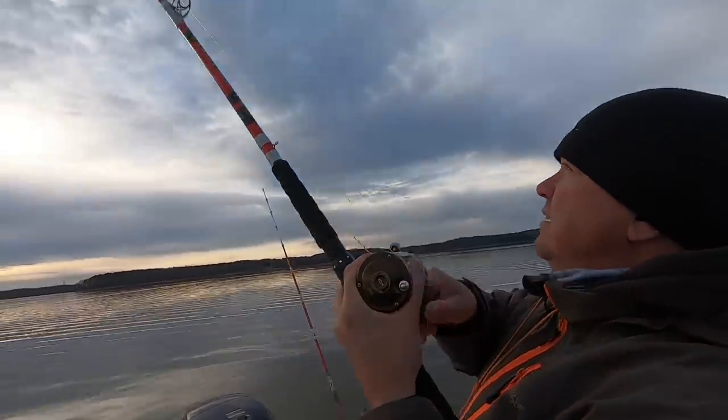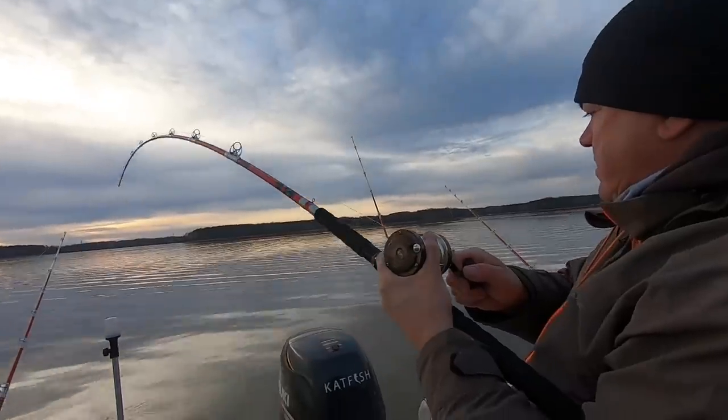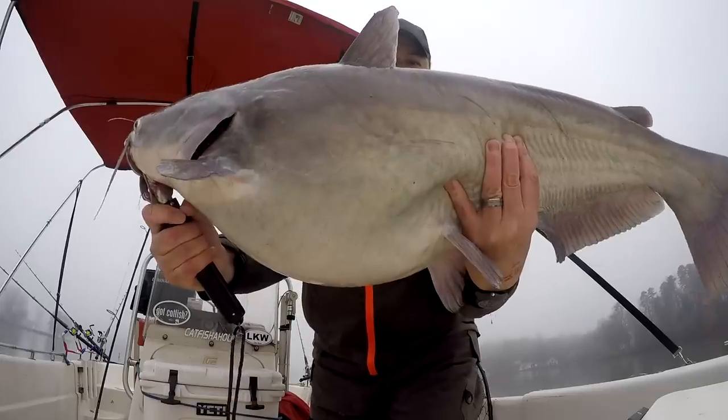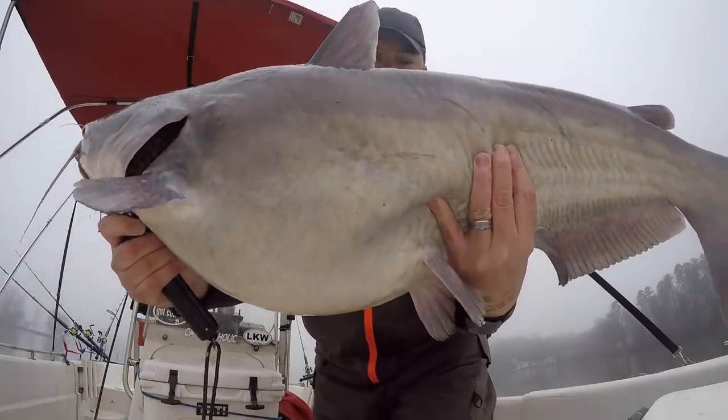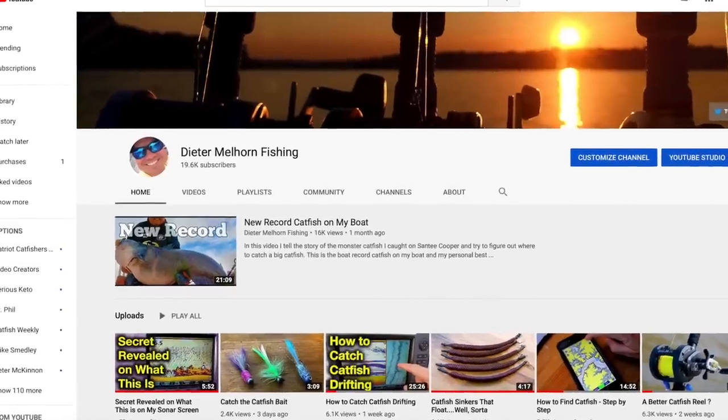It doesn't mean mine is the best or the only way, but I've been fishing for many, many years and I've caught thousands and thousands of catfish. The way I fish and the line I'm using — it works. It's consistent and I feel very confident telling you that you can go buy this line. I am not sponsored by any of the people whose line I'm talking about today. None of these people have even sent me free line. So this is 100% totally my own opinion and my own take on these products and brands.